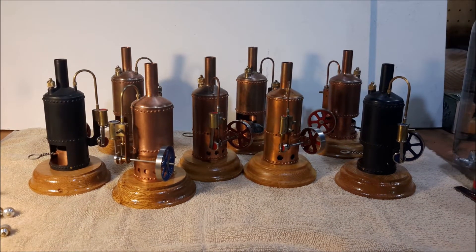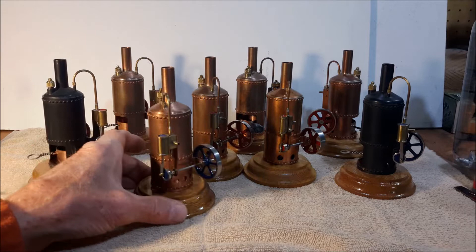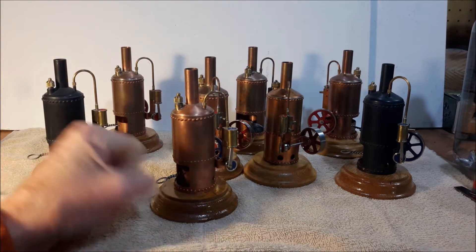Hello, this is Les. Welcome to my YouTube channel. Today I'm going to show some of the little steam engines that I built over the years.